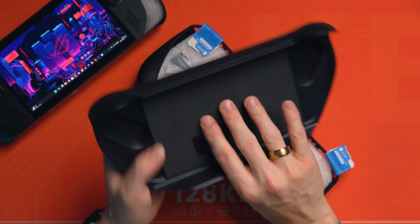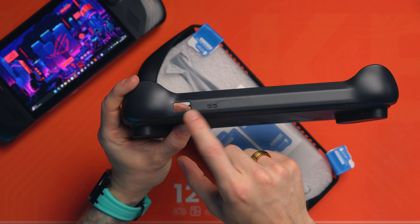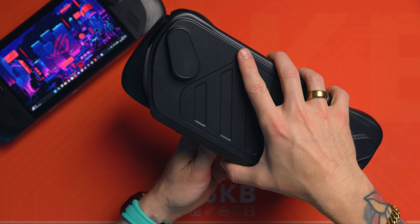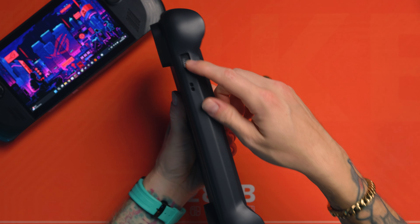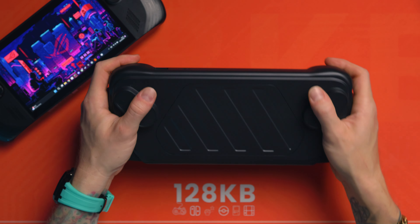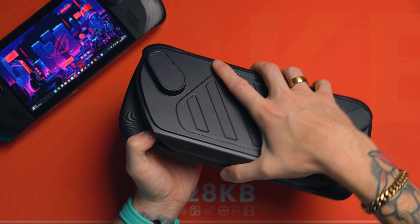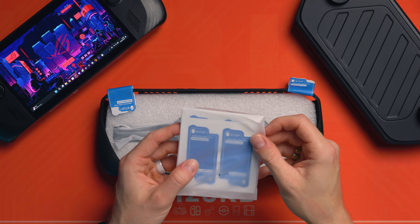I don't actually have a micro SD card in my Ally X because I upgraded the NVMe drive, but if you are someone that has loads of micro SD cards — because the Ally X won't kill them — then you can put them in here if you want. It protects the tops just here, and you can still charge via one of the ports. We've got cutouts for everything, but this clips over and just goes click like that, and then you can still charge it through that.